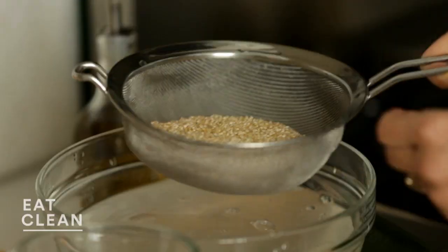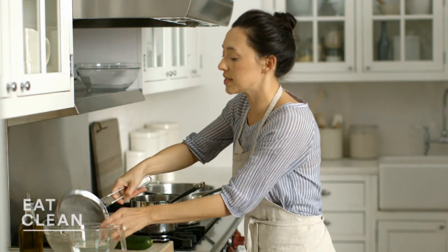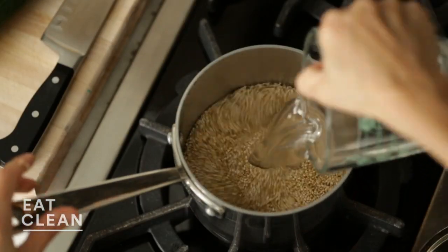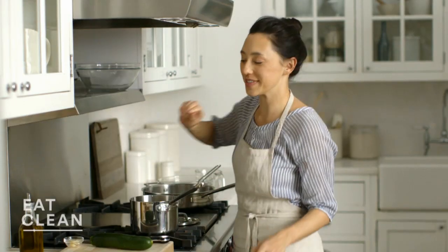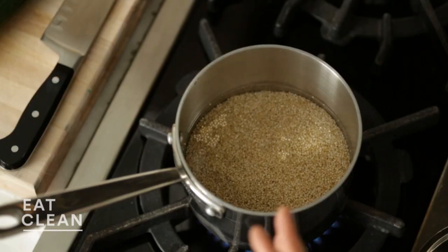My quinoa is ready to go. I'm going to add this to a small pot. To this I'll add one and a half cups water and a pinch of salt. Bring this mixture to a boil, cover it, and reduce it to a simmer until the kernels are nice and tender and chewy, about 15 minutes.